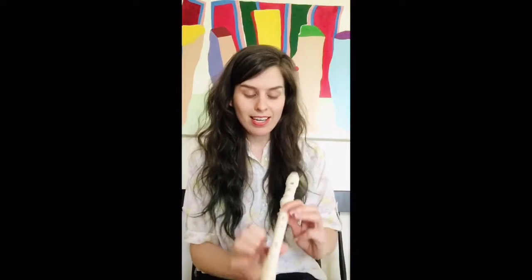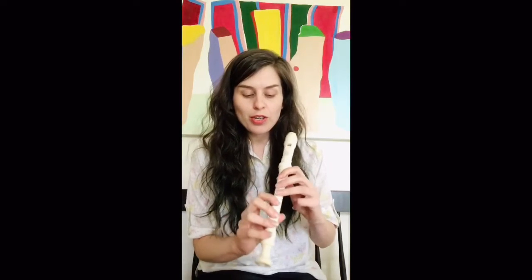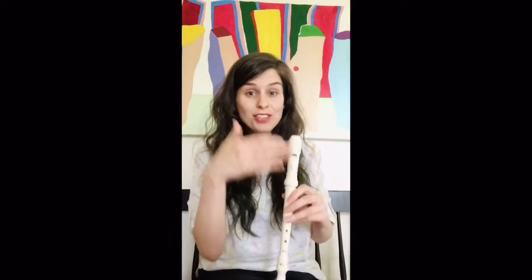Today is a very exciting day. Today is the day we are going to be focusing on T — the note T — which is the last note that we need to complete an entire scale on recorder, up and down, doe to doe.